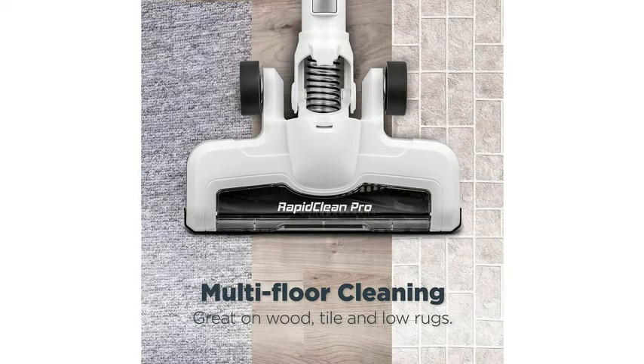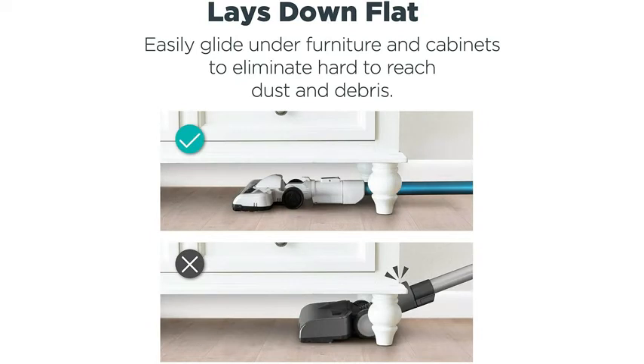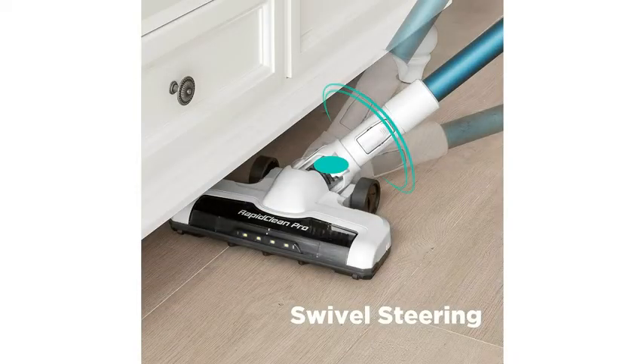40 minutes of long-lasting runtime. Easily switch to max power on fingertip controls to increase suction for better cleaning on carpets and rugs. The EasyRest feature allows you to take a break and safely prop up the vacuum on countertops and furniture. It can also reach under furniture while laying completely flat. LED headlights have bright beams so you can see dust and debris that might otherwise have been missed, making cleaning under furniture much easier.